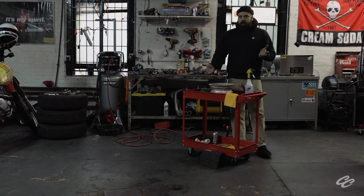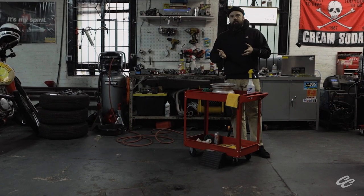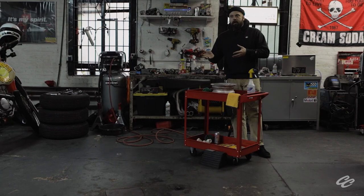What's up, guys? Welcome back to Ground Level Garage in Brooklyn, New York. For those of you who've been following the channel, you're probably aware of our N600 build that we've got going on.